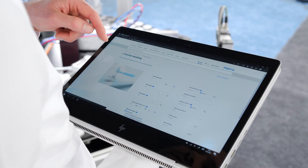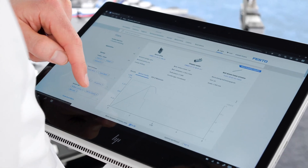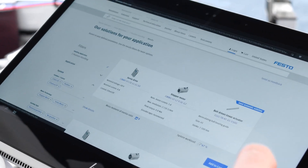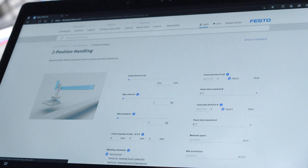Electric Motion Sizing is an online tool on our website. It comes with an intuitive and responsive user interface. It uses our proven algorithms for sizing electric drives, having deep knowledge about every single element of the drivetrain. And while doing these sophisticated calculations, it is still lightning fast. Electric Motion Sizing offers seamless connectivity to the Festo automation suite, which will help you save valuable time during the commissioning process.